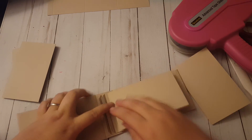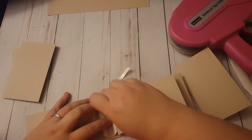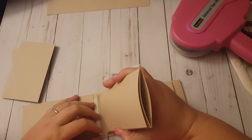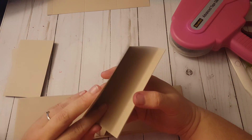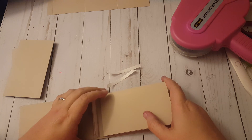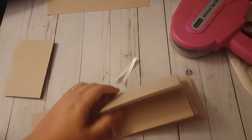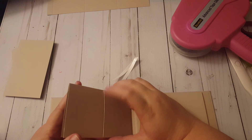We grab our book, remove the backing - or apply your wet adhesive however you're doing it. Then find the opening in your book again and slip it down over. Lay your page flat, make sure it's lined up nicely, and press. Open it up and press. There we go - it opens up like this, we fold that up, and we've got a pocket over here and a pocket in here.